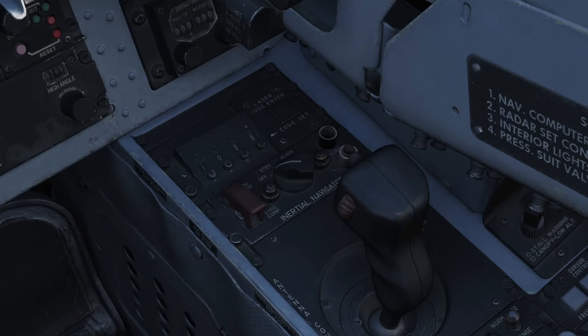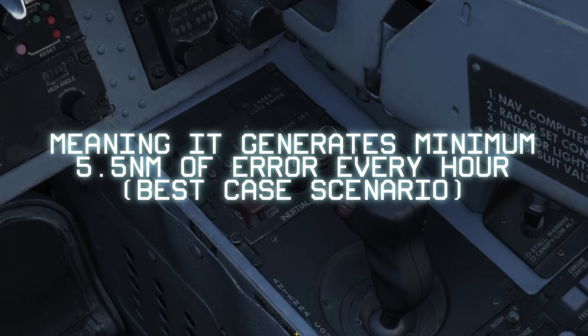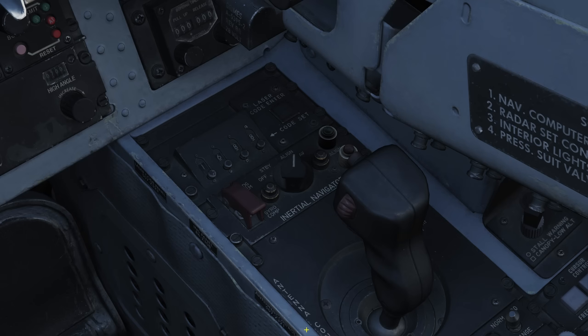Now let's do a Best Available True Heading alignment, otherwise known as BATH. This is more or less like shotgunning the INS alignment and, while usable, is not super accurate — so it's best to use this only when time is of the essence. To perform the BATH alignment, simply turn the knob momentarily to the standby position. Ensure that the heat lamp turns on, and then immediately switch it over to the align setting. From here, the alignment process should take roughly 2 minutes and 15 seconds. You'll know it's ready because the align lamp will turn on. Once the lamp is on, simply switch the INS to nav mode, which will extinguish the heat and align lamps, and your BATH alignment is complete. This being the most inaccurate alignment method, BATH has a circular error probability of 5.5 nautical miles per hour in the best case scenario, so if you plan to do more than just a quick sortie, you'll need to regularly fix the INS to ensure minimal drift.